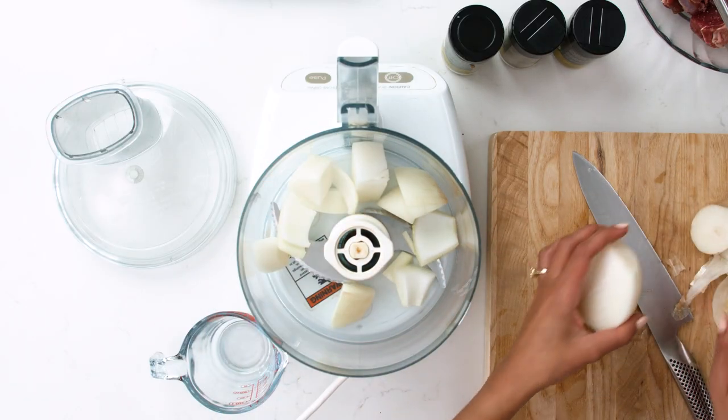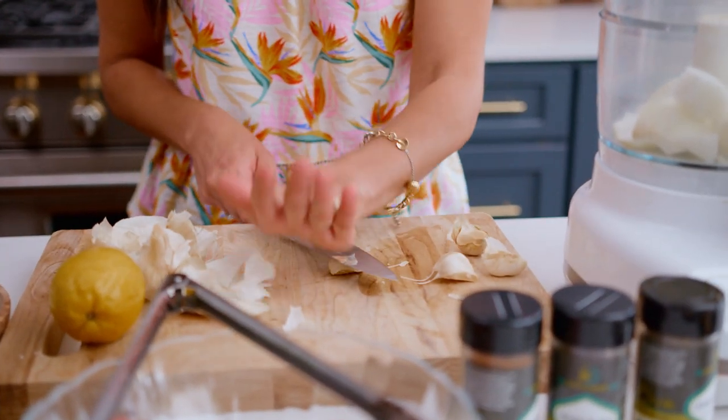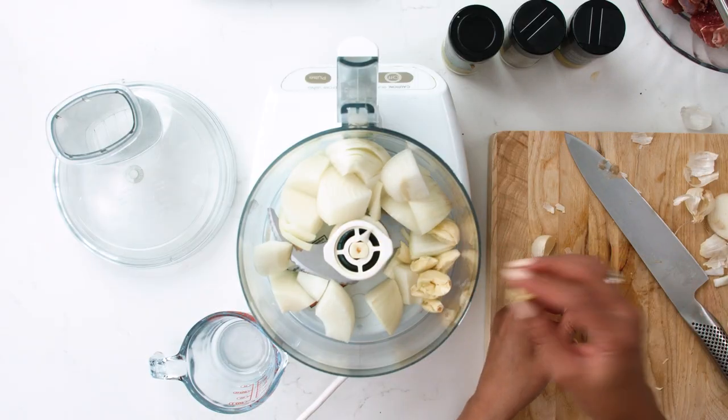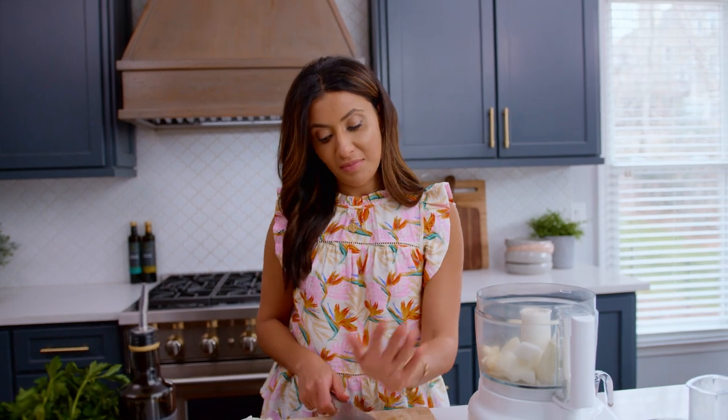So just put the onions in there, and then next we have the garlic — five to six garlic cloves. It's okay if you lose count when it comes to garlic. Never enough garlic.